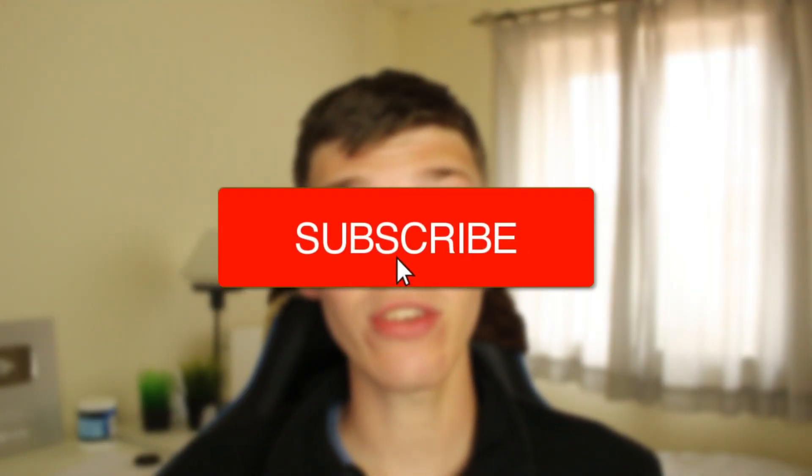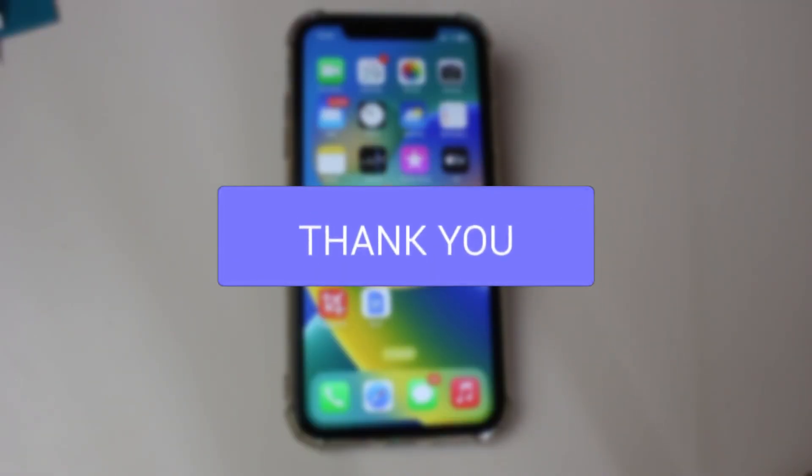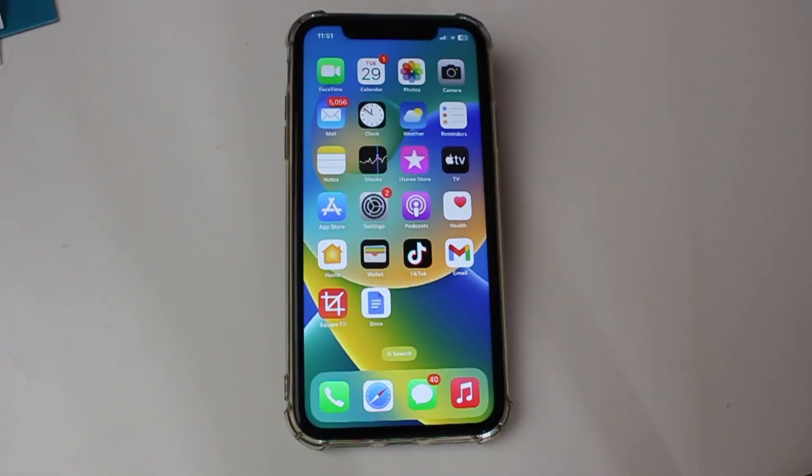We'll guide you through how you can restart your iPhone without a touchscreen. You may find that your iPhone is frozen and you're trying to restart it, but you can't because the touchscreen isn't working. Well, that's exactly what this guide is for, or you may just want to know how you can restart your iPhone without the touch.